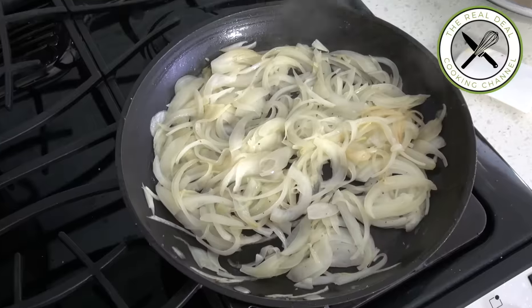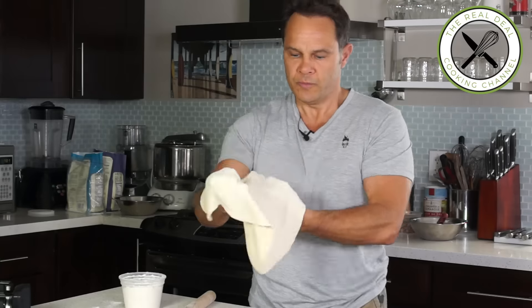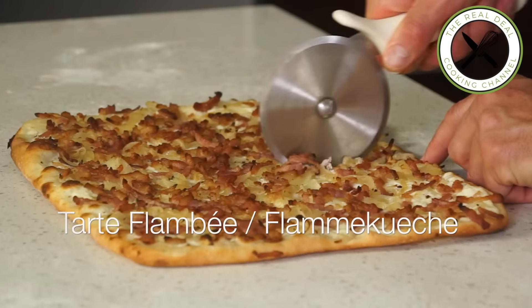Nothing more than a thin crust pizza — the French pizza if you wish — made with crème fraîche, sliced onions and smoked lardons, and traditionally baked in a wood-burning oven. It is often served as a first course or an appetizer with a good chilled Alsatian white wine.